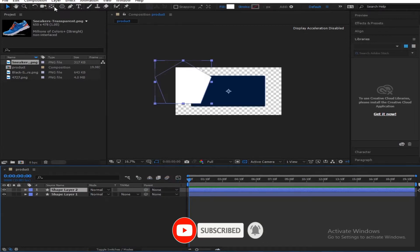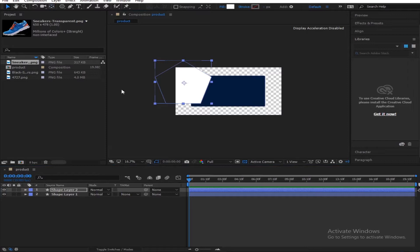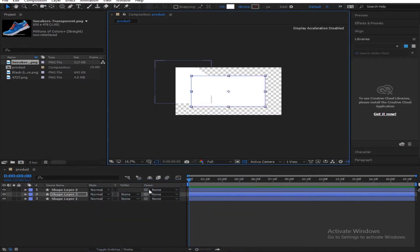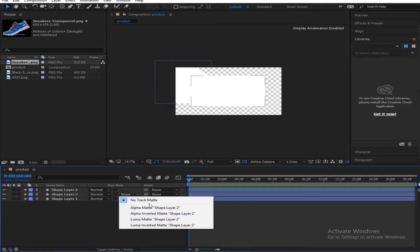Get your pen tool and make sure it's set to the center. If it's not in the center, put it there. Then get your rectangular tool, duplicate this, get the top layer and make it white. Basically what we're going to do is we're going to apply an alpha matte. Toggle the switches in case that panel is not visible and apply the alpha matte.